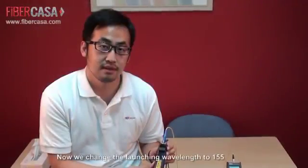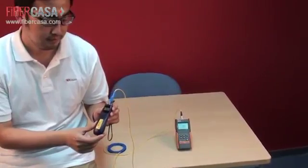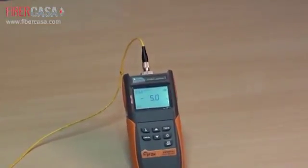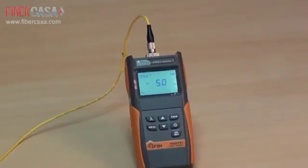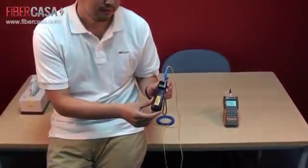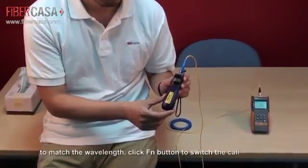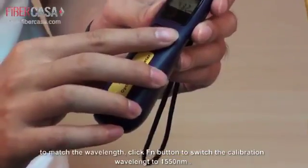The current wavelength of the light source is 1550 nanometers. To match this wavelength, we should click the right function button on the power meter to switch to the same wavelength.